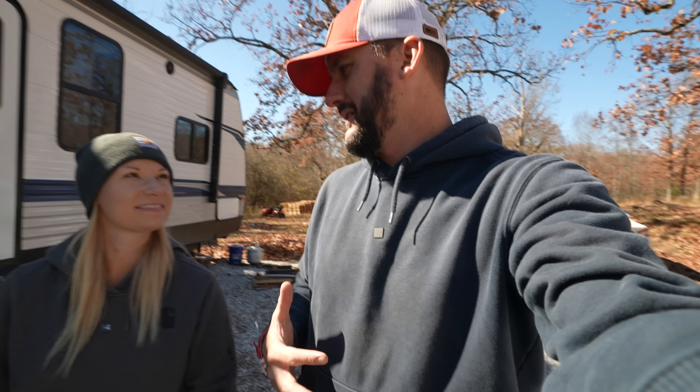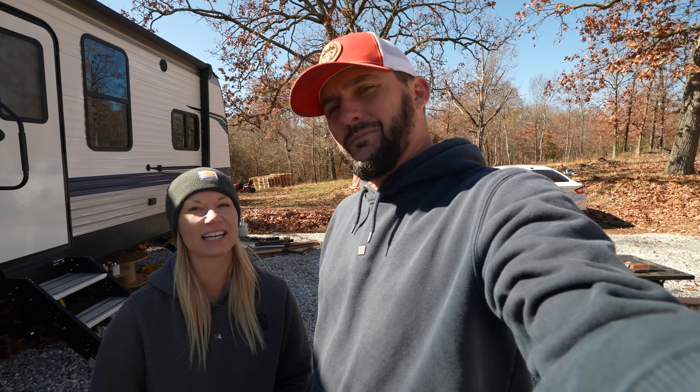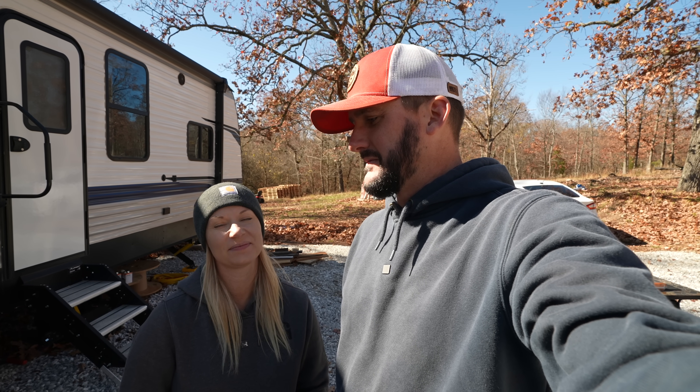Exciting news — we are now officially going to be living here at the camper. One of my favorite parts, not only because we get to be on the land, but Princess Nala and Prince Hercules get to come home with us. I'm super excited to bring them home, let them get comfortable and acclimated. We went live the day we're recording this — go check out that live. That was our very first night. We just kind of wanted that in the history books.